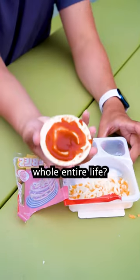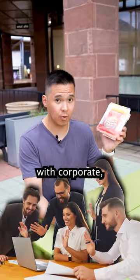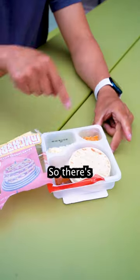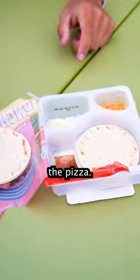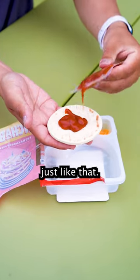Did you know you've been eating Lunchables wrong your whole entire life? Here, watch this. I talked with corporate and this is how you're actually supposed to eat it. So there's two sections and then there's a big section. What you're supposed to do first is take the pizza and put the sauce on there just like that.